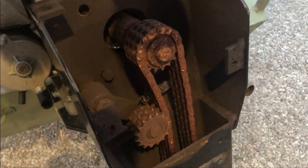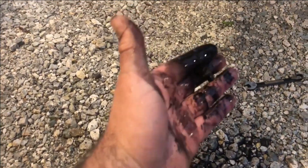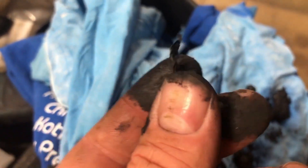Holy cow, we got some rust. I don't know why I cut my hand over there. Bearing-type balls out of there — we got three of those. We got this huge, gnarly chunk of metal that we aren't sure what it is.